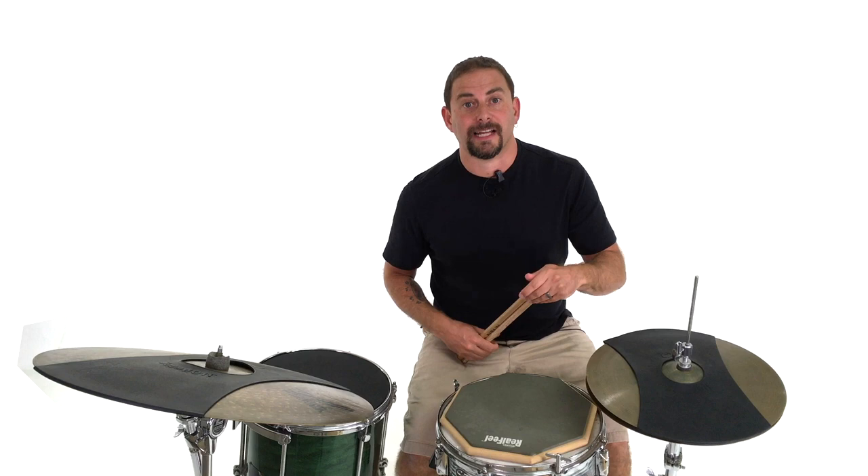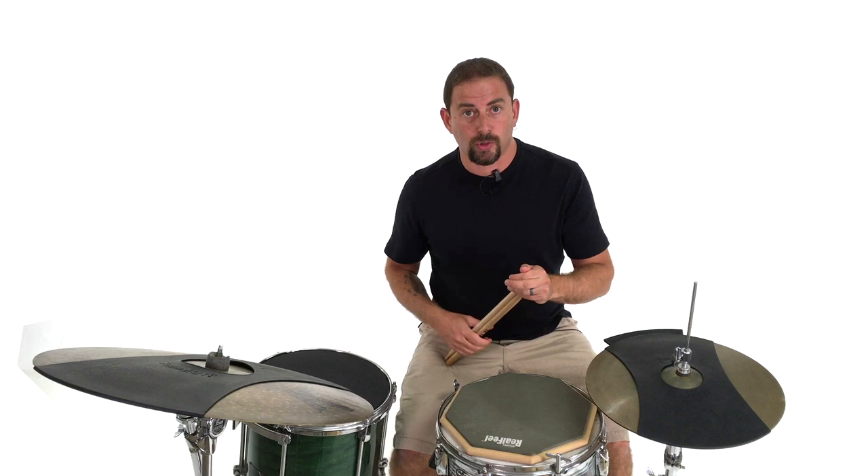A lot of drummers call this the Moeller method, named after Sanford Augustus Moeller, who was a prolific teacher back around the mid-20s to the 30s and beyond, and he taught some amazing drummers like Gene Krupa and most notably Jim Chapin. I feel that Jim Chapin was the one that really brought the Moeller method to the forefront. Now, Sanford Moeller didn't invent this — it's something he witnessed, noticed, and wrote down. It's something that drummers over time, if you keep playing and want any kind of speed, you kind of have to do. Other teachers like George Lawrence Stone, who wrote Stick Control, and his student Joe Morello also use this technique — that's why I like to generalize it and call it informal rather than just Moeller.